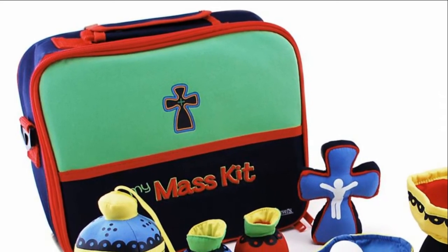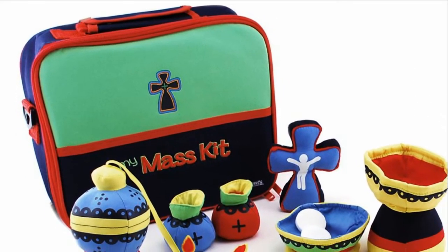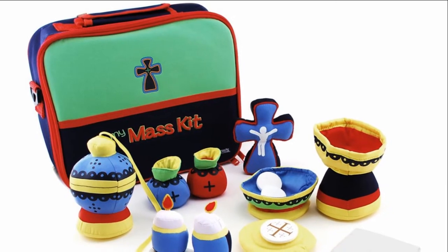Hi, I'm Susan with The Catholic Company and this is the We Believers My Mass Kit. This adorable Mass Kit contains child-friendly replicas of the items used by the priest during the holy sacrifice of the Mass. The pieces are made from a cotton-polyester blend and the carrying case is nylon.